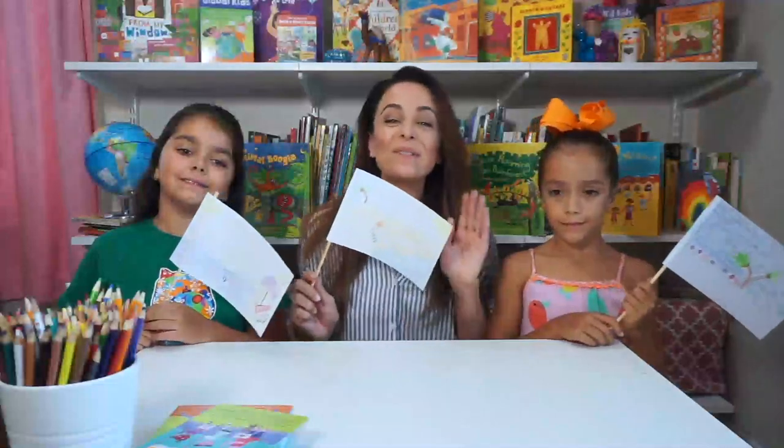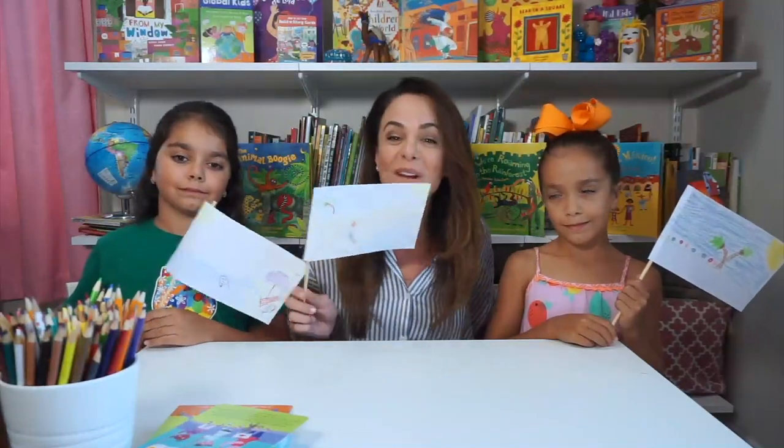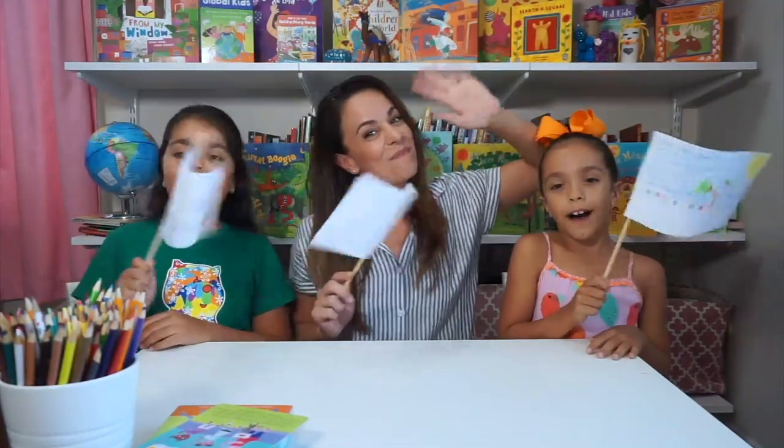Thank you so much for joining us. I hope you'll create your very own flag and have your own flag ceremony. Until next time — bye!